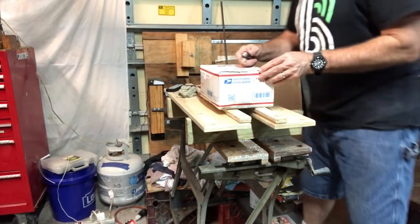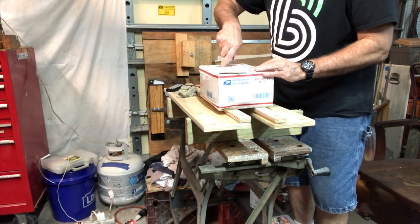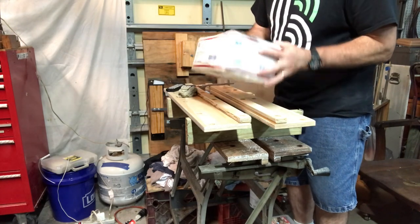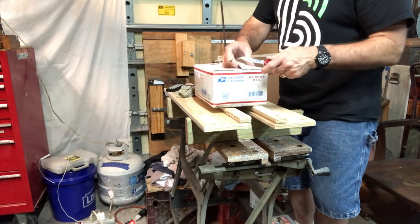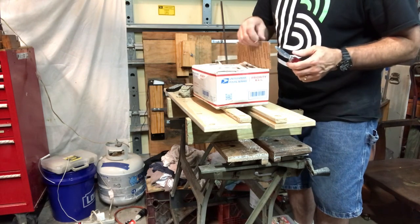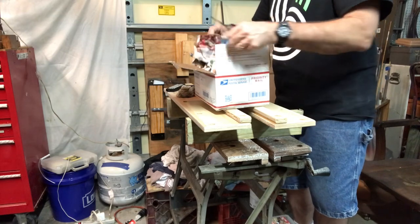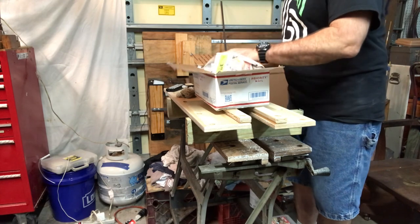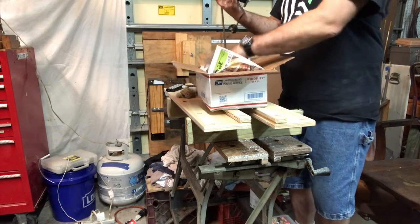Hey guys, thought I would mix things up a little bit. I'm still working on the Workmate new boards, but I received this box today. This is my sewing machine motor that I've been waiting for, which will hopefully become part of my spindle grinder. And as you can see, this is a real live unboxing. It took a long time to get here even though it was Priority Mail USPS. Wrapped in newspaper, so it's eco-friendly.